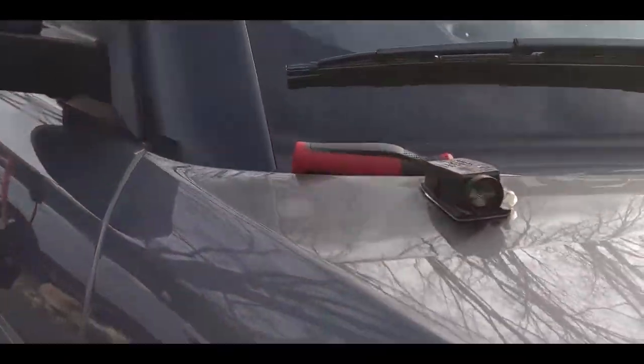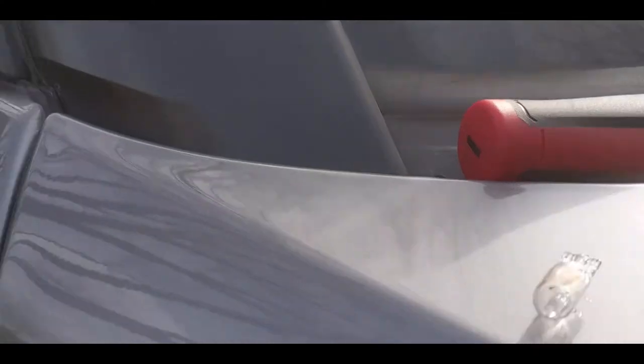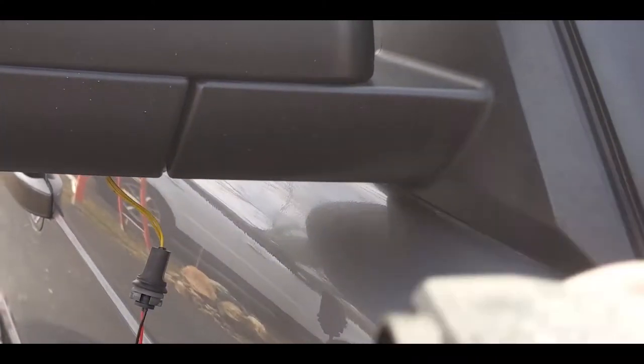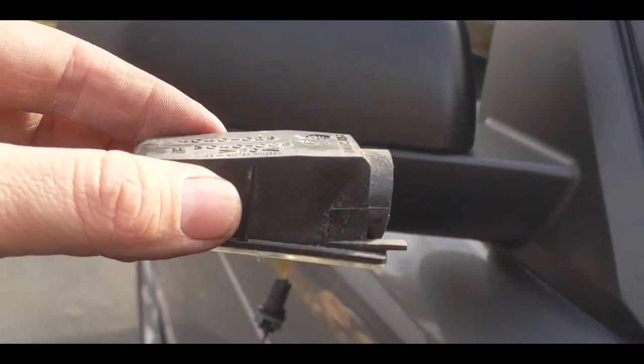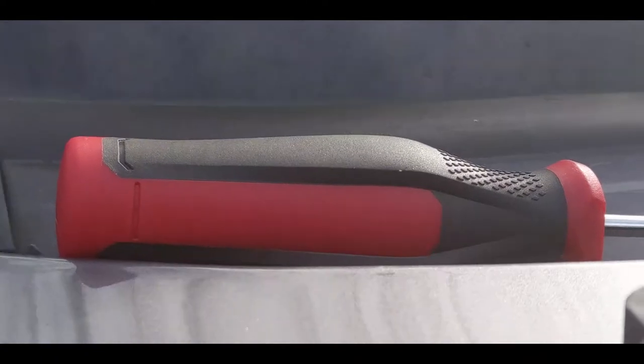I'm going to show you the puddle light that is removed first. This light goes up underneath like so, just like this underneath. When you're looking underneath, there's going to be a little tiny tab right here.